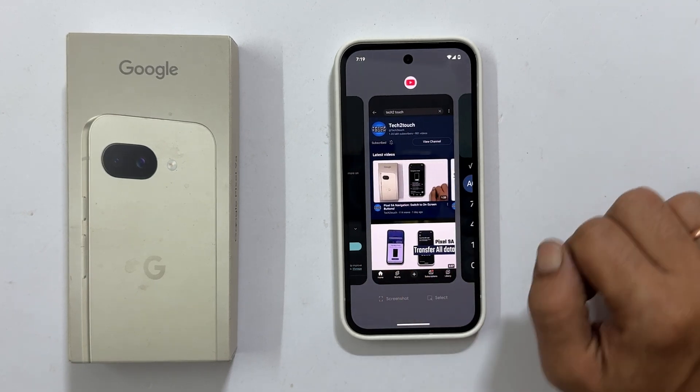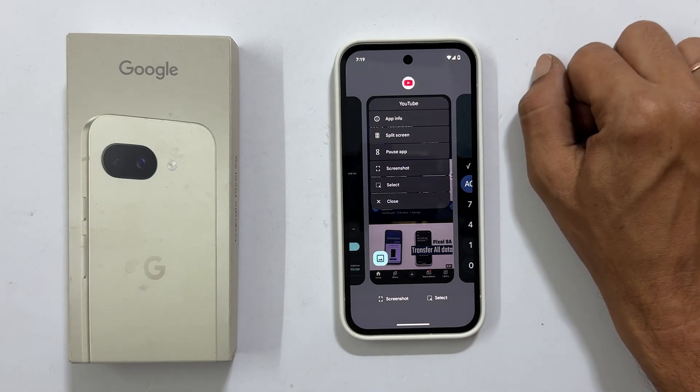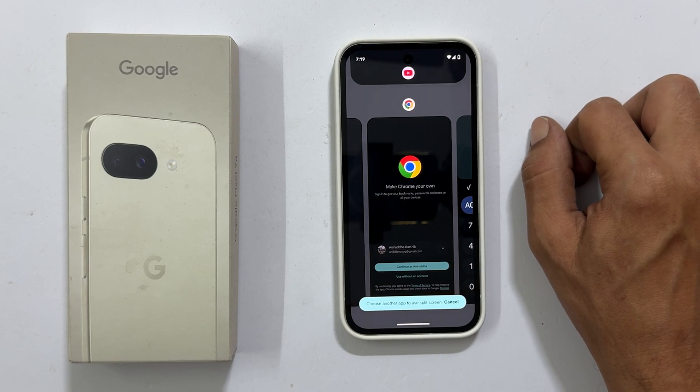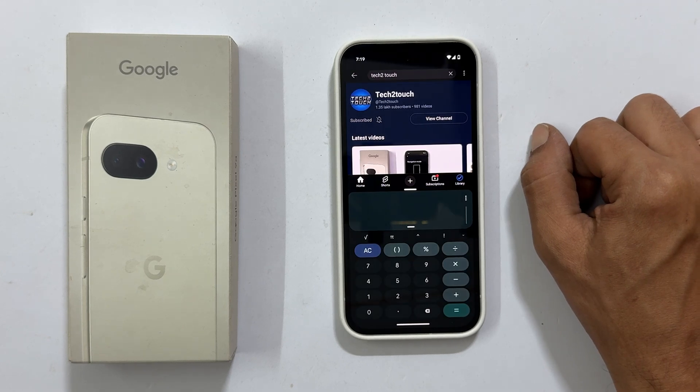Next, tap on the app's icon at the very top of its preview. From the small menu that appears, select split screen. You will immediately see your screen divide in half, prompting you to choose your second app. Pick the one you want and boom, you have got two apps running side by side.